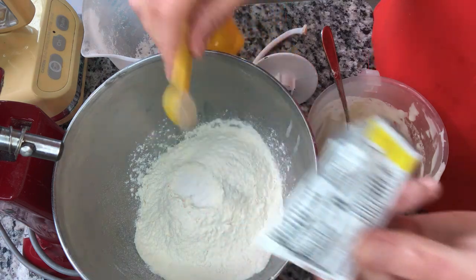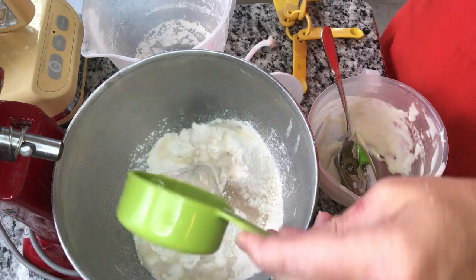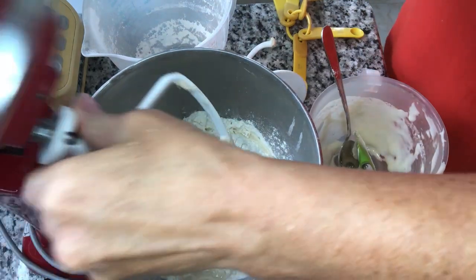So you're adding a little oomph back in right there. I'm going to add a half a cup of warm water and then we're going to mix this all up.